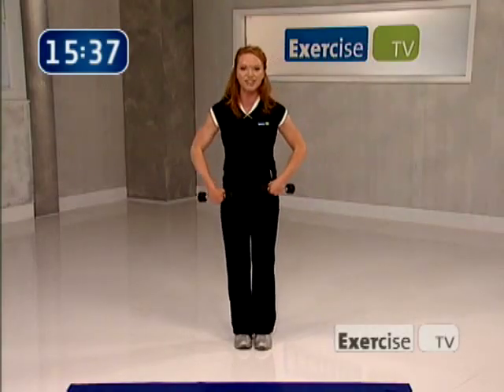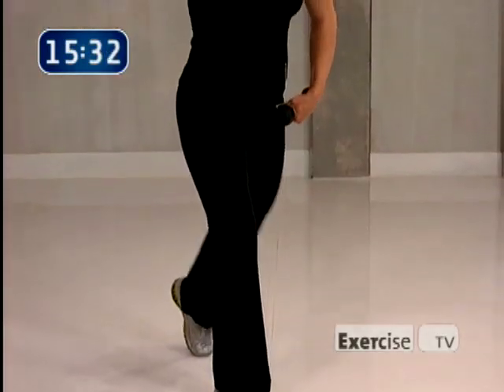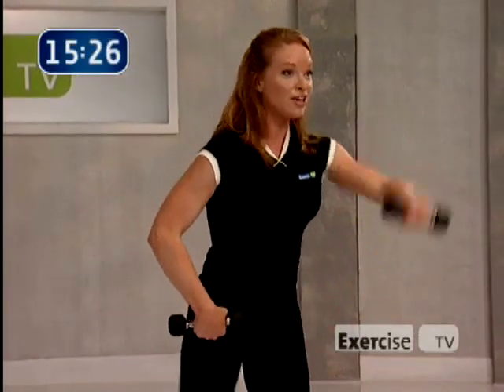Really lift up, lift through the top of your head. I want four more — four, and close, three, you're in it to win it, two more, yes, one. So good.